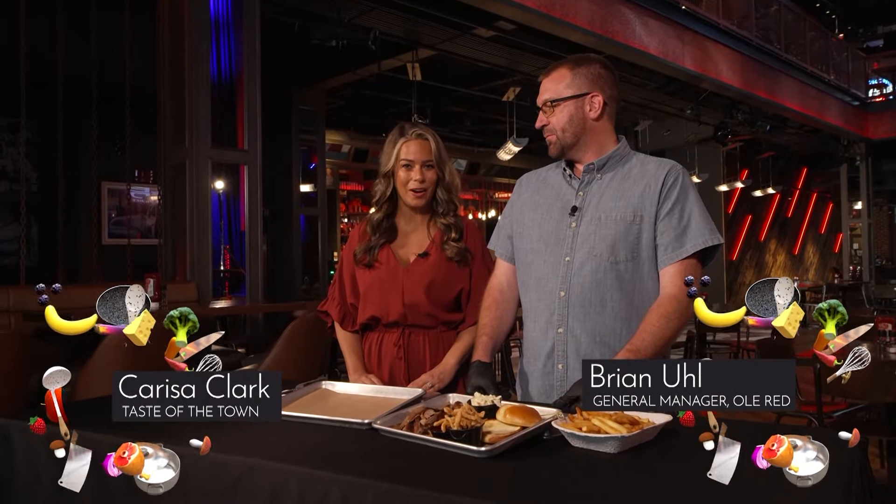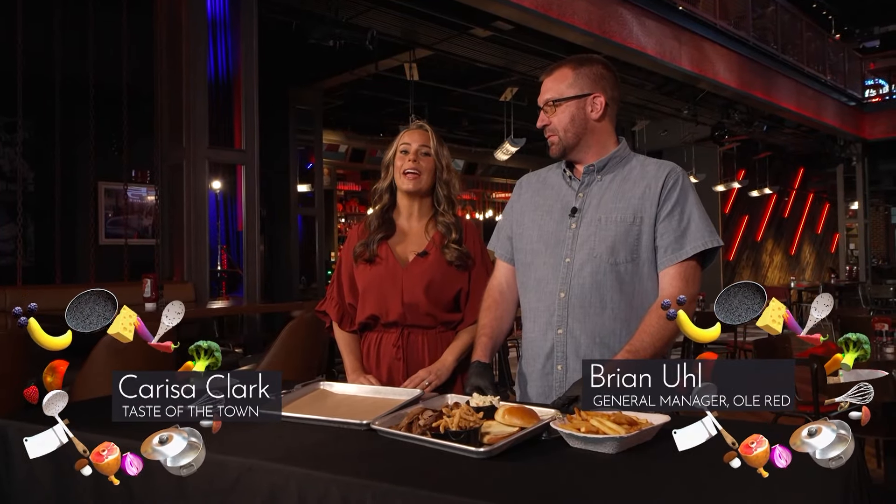Hello and welcome to Taste of the Town. I'm Carissa Clark. I'm here at Old Red in Icon Park and I'd like to introduce you to my friend and their general manager, Brian Yule. Brian, thank you so much for being here. Thanks for being here, Carissa.